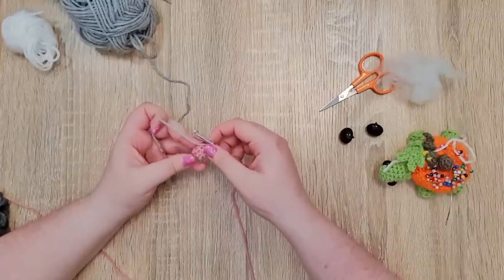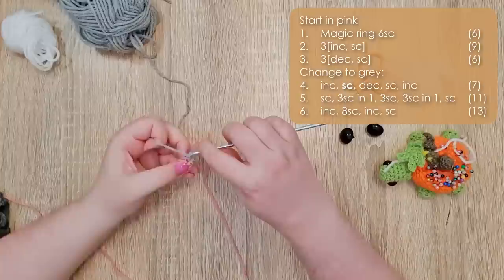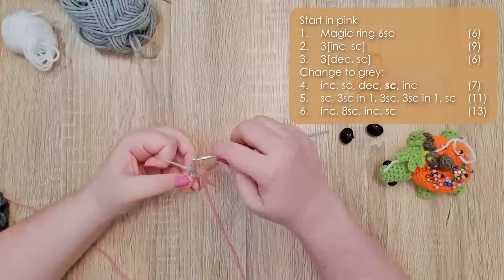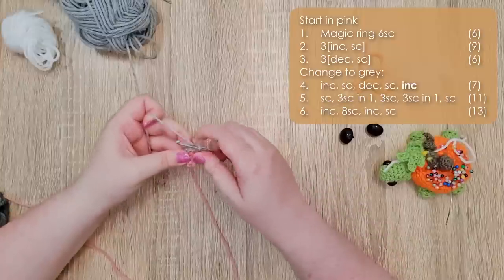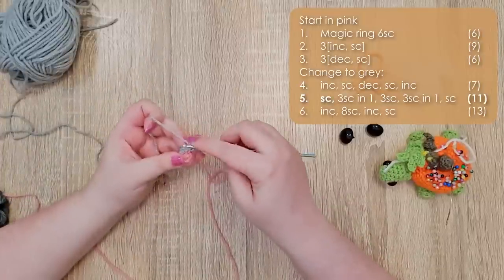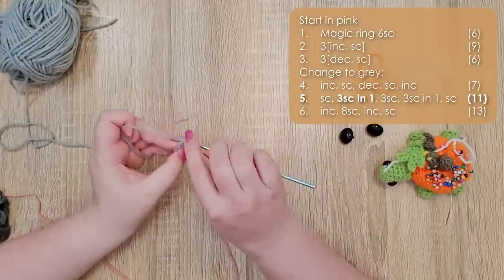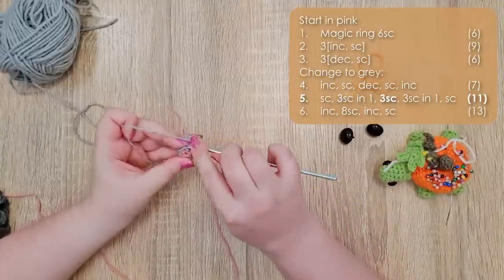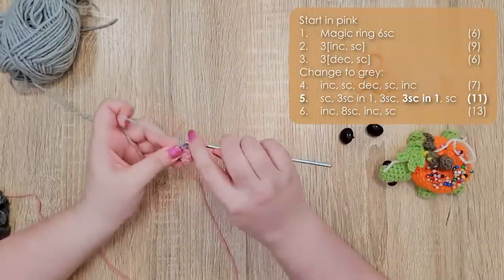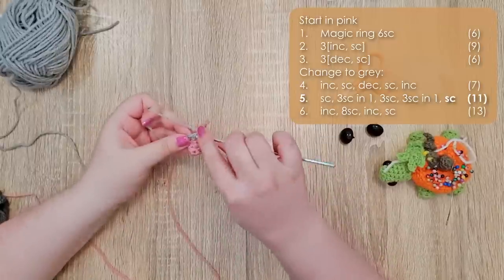Now that we have our grey on our hook, we're going to start working up the cone of the head. Row four starts with an increase, a single crochet, a decrease, a single crochet, and then another increase. We're loading our increases on what will be the top of the head, and we've put a decrease on the underside just to help it curve under. For row five we're going to work a single crochet, three single crochet into the same stitch, three single crochet, three single crochet into the same stitch again, and finish off with a final single crochet.